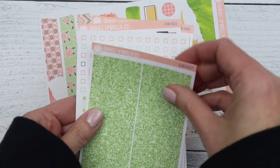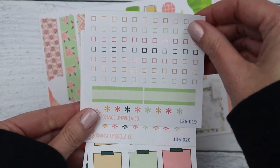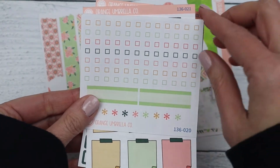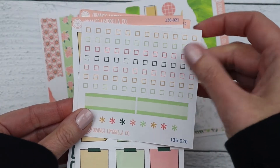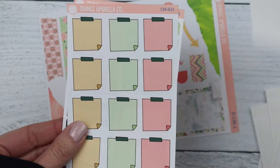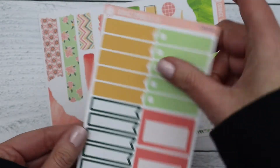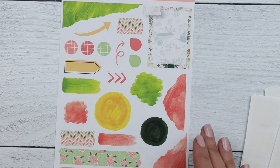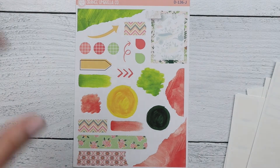Next we have the glitter headers, checklist for the Erin Condren vertical or most vertical planners, the A5 horizontal Erin Condren hourly and vertical columns checklist box, the sticky note sheet, and the extra functional sheet. Finally, this one does not have a deco sheet but it does have a deco journaling sheet.